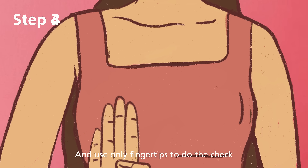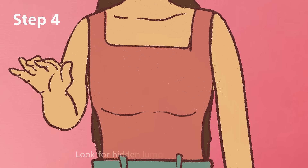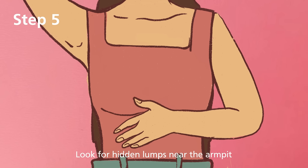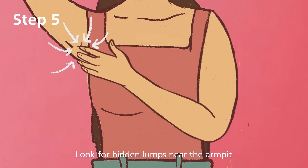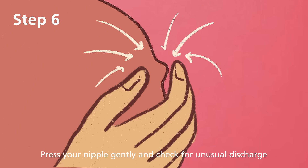Use only fingertips to do the check. Look for the hidden lumps near the armpit. Press your nipple gently and check for unusual discharge.